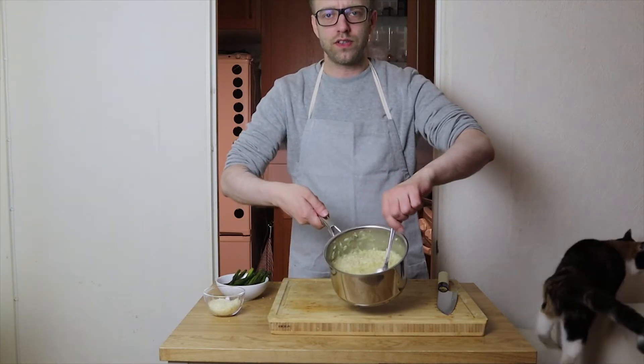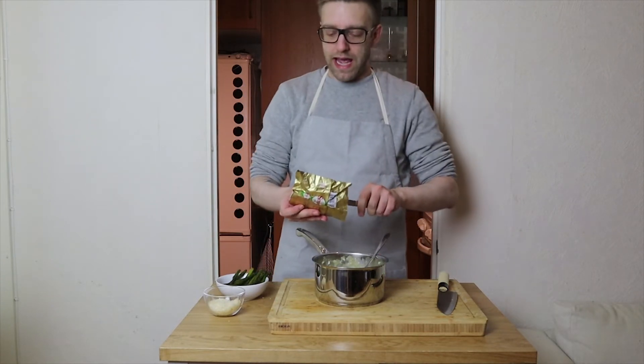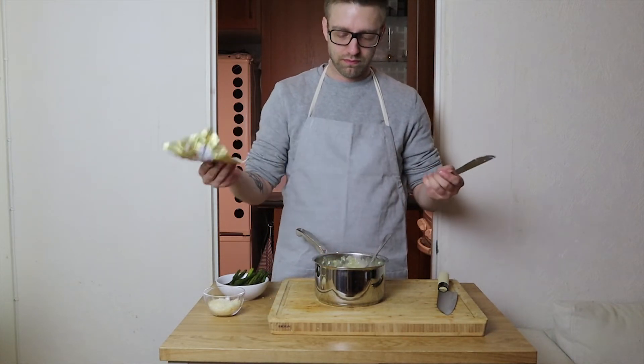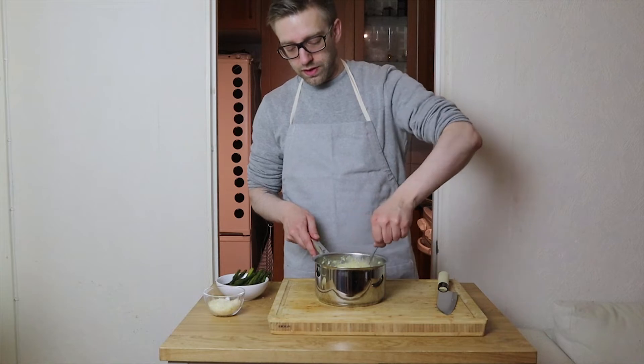When the risotto looks like this, it's basically done. What you want to do is add butter and some parmesan cheese — I don't know, that much — and stir it around a bit.